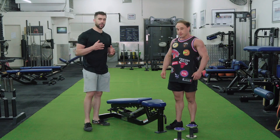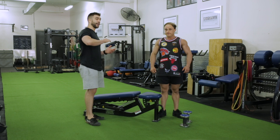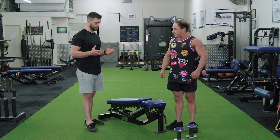The reason for a decline is you're going to accentuate the range of motion. When it's flat, there's still some range of motion. When you've got incline, it's even less range of motion. But the purpose of the decline is to allow for a greater range of motion, which is really going to target the triceps.